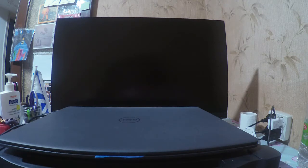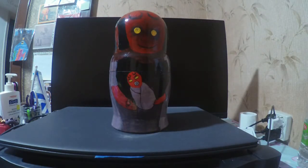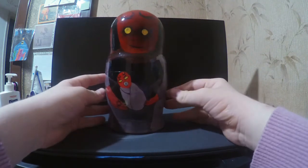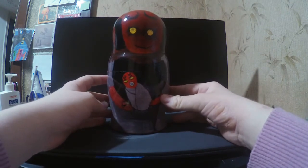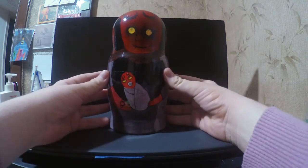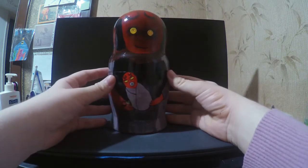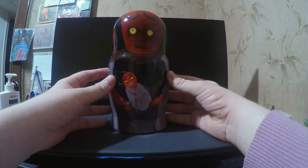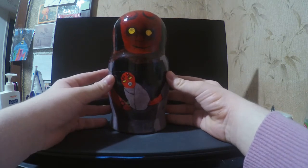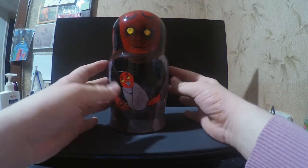Sorry about that noise. Alright, and here we go. As you probably read in the title, this is a Hellboy Russian nesting doll. We call it Matryoshka — or Babushka, as I've heard it called here in Israel and in other places as well.